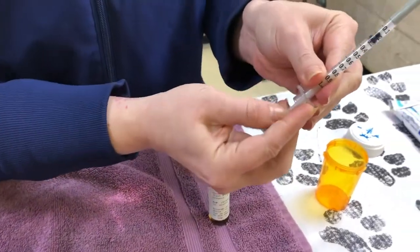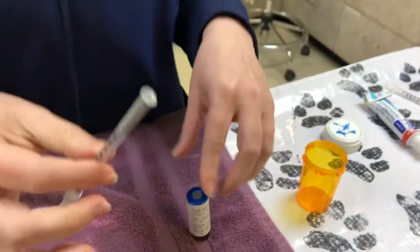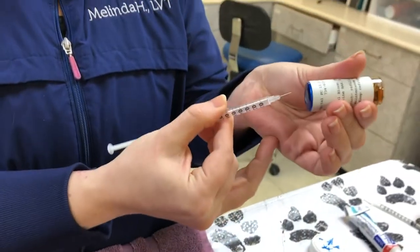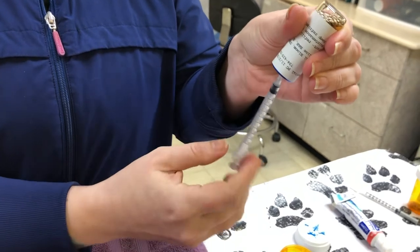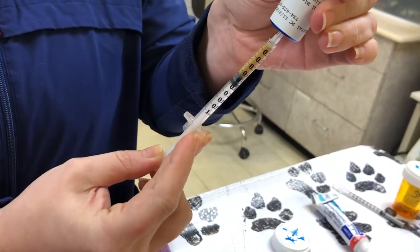To avoid that, we're going to draw up air first, all the way down to the one. Then I'm going to take my cap off my needle, turn my vial upside down, go right in the center there, and push all that air in. Now we're going to pull back all the way to the bottom.